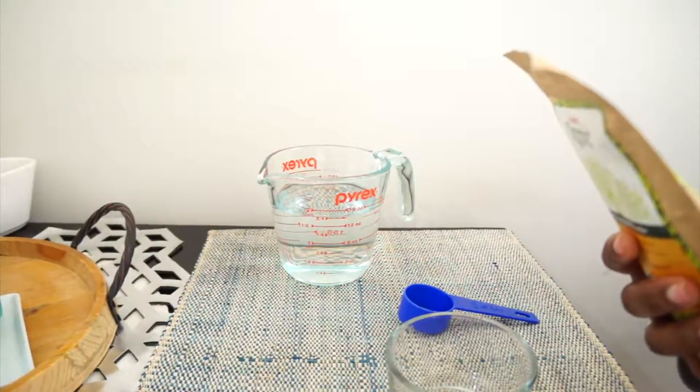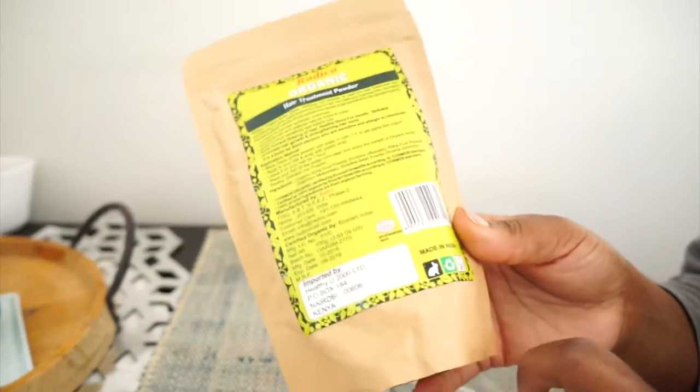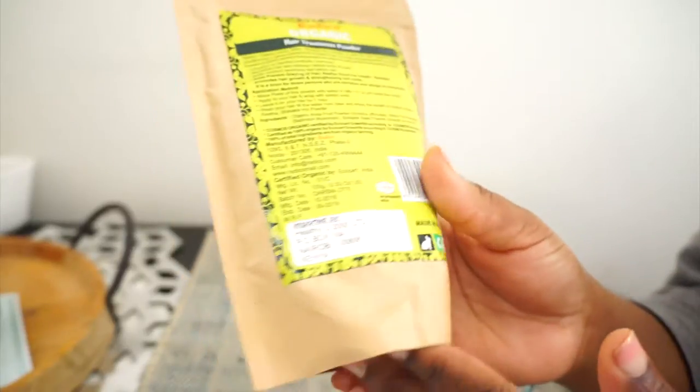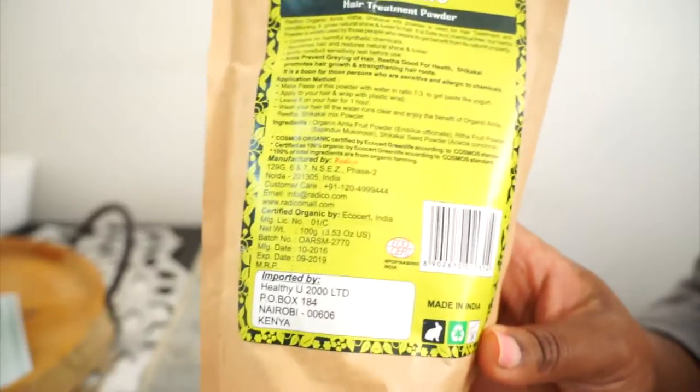The ingredients are amla fruit powder, rita fruit powder, and shikaikai — that's it. It's Cosmos certified organic by Ecocert Green Life and certified 100% organic and 100% natural, with total ingredients from organic farming. Once you open this you have three months, which is a little sad but normal for naturally derived products.